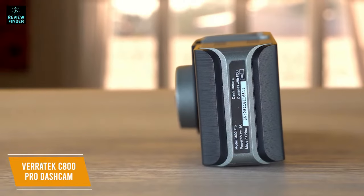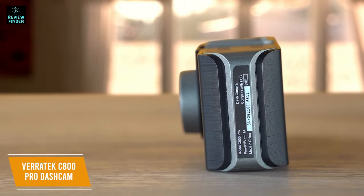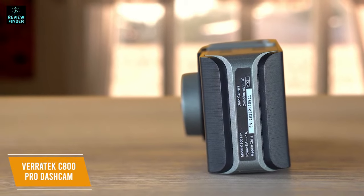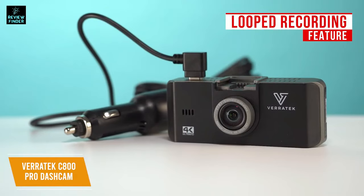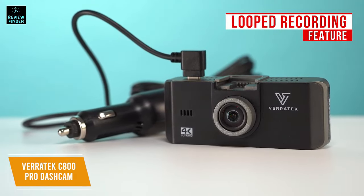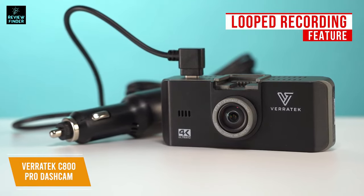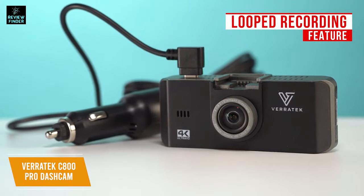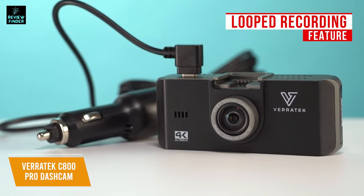To help capture accidents, the C800 is equipped with motion detection and 24/7 car monitoring that activates when motion is detected and stops when movement has stopped. The looped recording feature will keep capturing footage even after storage is full by automatically recording over the oldest videos to always save the newest video feed. If there's an incident, the emergency recording function with a G-sensor will lock in the video during accidents so it can be used as evidence and will not be erased by looped recording.